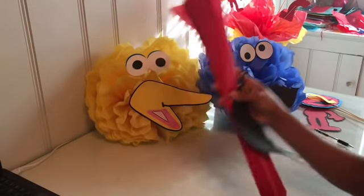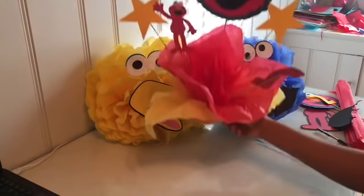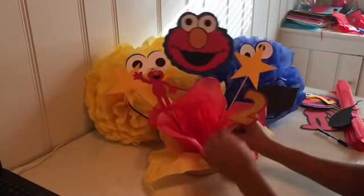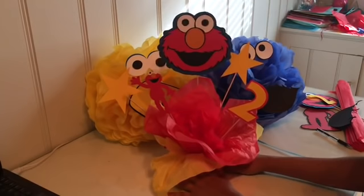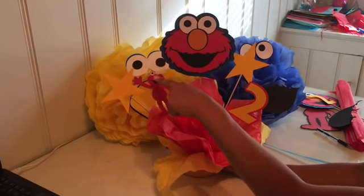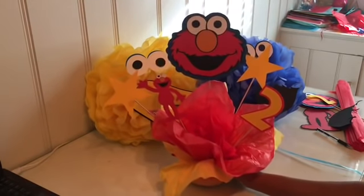I'm going to show you later how everything came out, but I also want to show you these cute centerpieces I'm making in the process. I'm going to show you how simple they are to make — they look super cute. I'm missing an eye from Elmo but I'm going to fix it. Now I'll show you how to make this one.